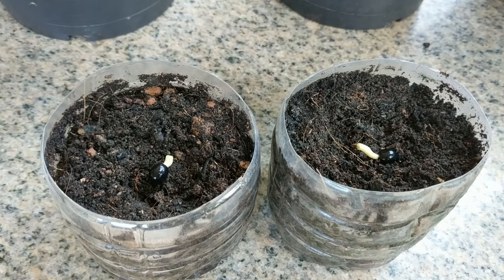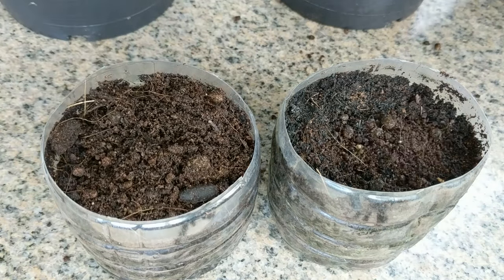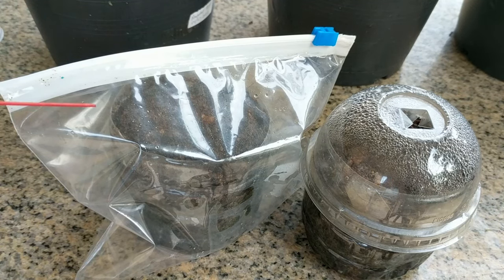I have placed them sideways and will cover them with a thin layer of soil about a quarter of an inch, one half a centimeter. To help maintain a high humidity level you can place some sort of a top over your starter pot or place it in a zip lock bag.